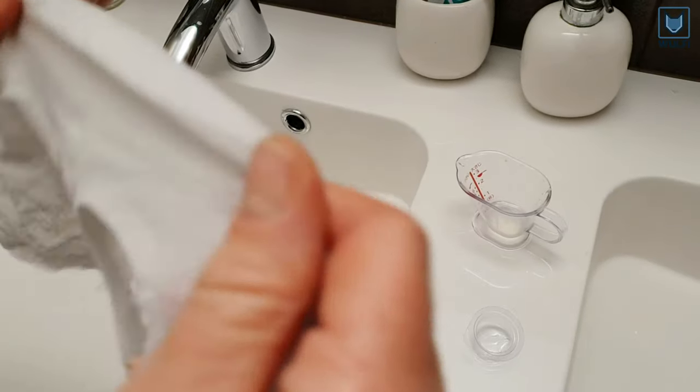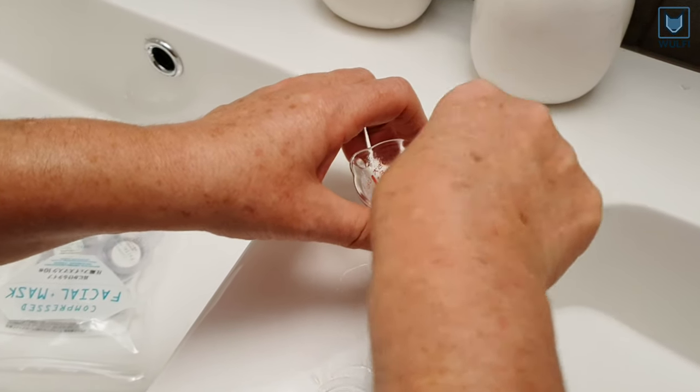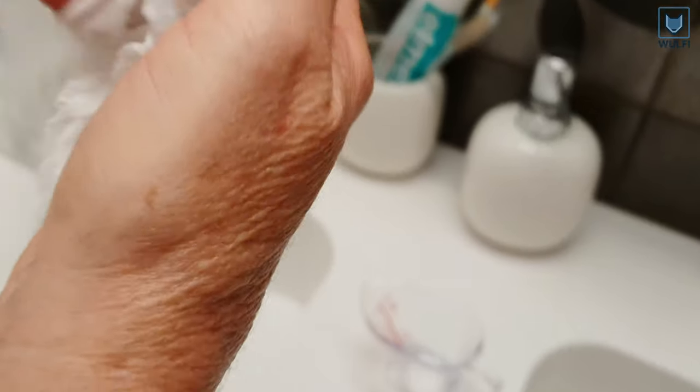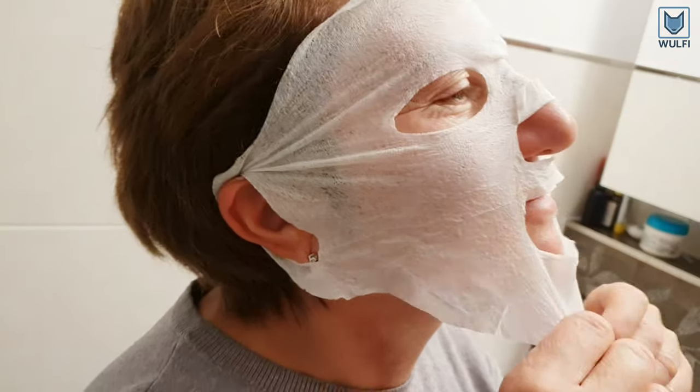The mask is still quite dry, so you can now absorb the rest of the mixture with it. Now our self-made mask is ready to use.